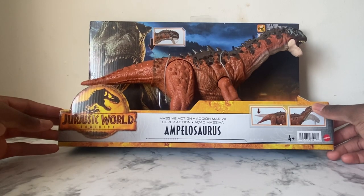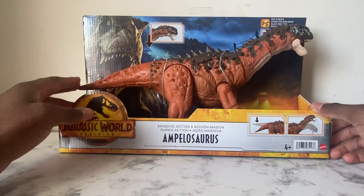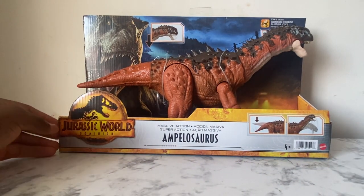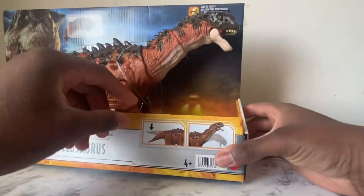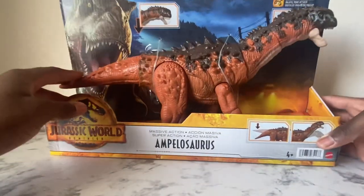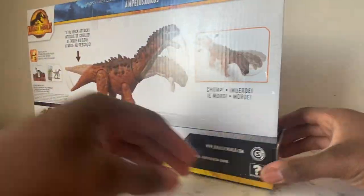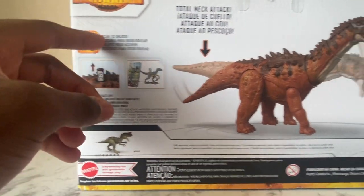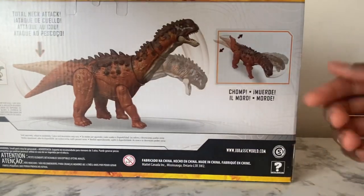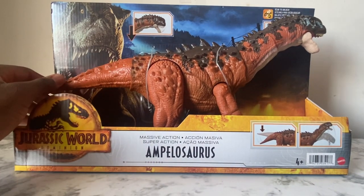I have to say this is a good species they added. I don't really know much about the Ampelosaurus but we'll talk about that later in the review. On the front you got the Jurassic World Dominion logo, the action feature introduction, and render pictures. On the back you got the Iguanodon and the skin coat for the figures. I'm going to cut this open now.